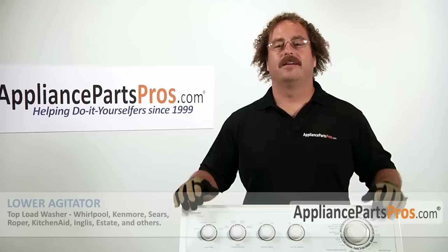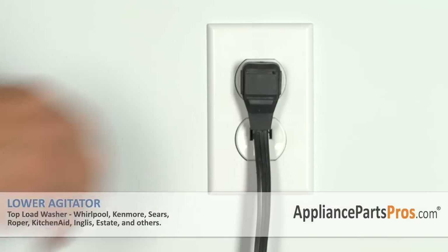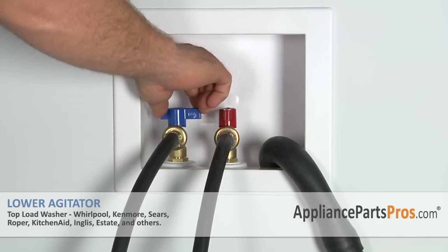So that's all you got to do. Now that you have the machine reassembled you can go ahead and plug it back in, turn the water back on, and take it for a test spin. Thanks for joining us for another successful repair brought to you by AppliancePartsPros.com. Check out our other repair videos on our site, Facebook, and YouTube.